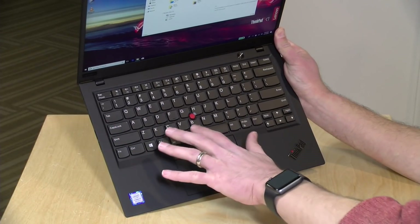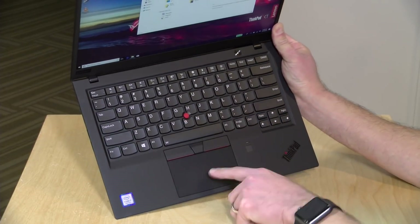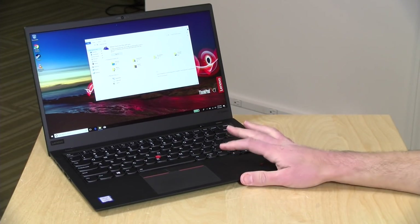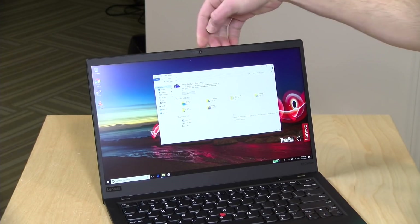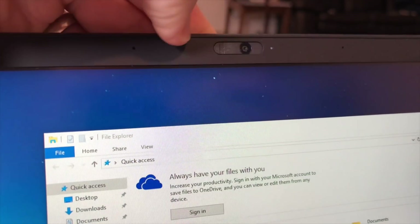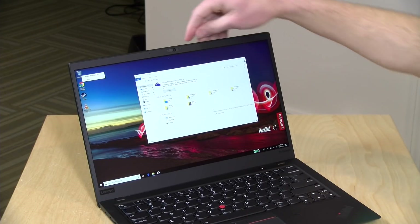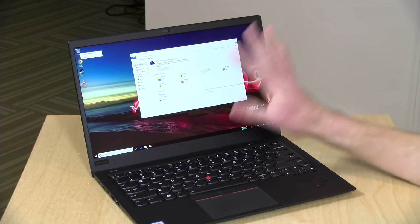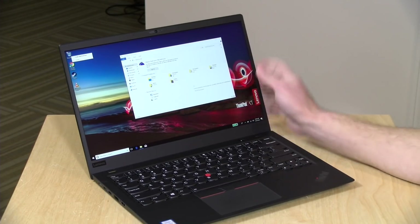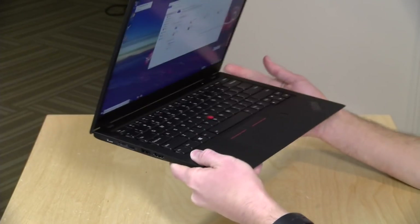Very pleased with the keyboard and trackpad — this is a ThinkPad through and through, with really nice deep-travel keys. It's backlit, and you have a choice of using the ThinkPad nub, the trackpad, or both simultaneously. There's also a fingerprint reader to get into the computer quickly. On the top of the display, there's a webcam with a little physical shutter — a privacy feature to mask the camera instead of taping it. The higher-end display configuration supports Windows Hello facial detection with an infrared sensor; this model has a standard 720p webcam.